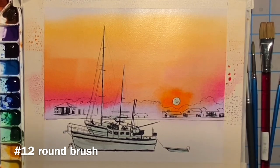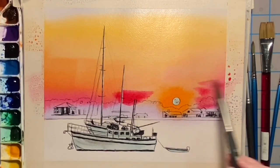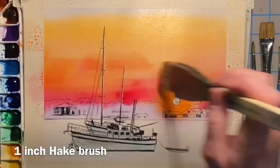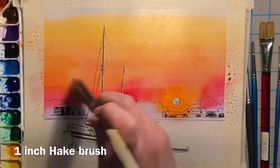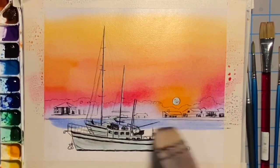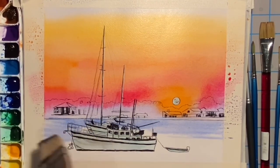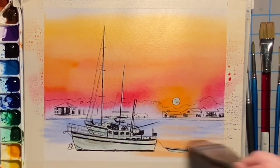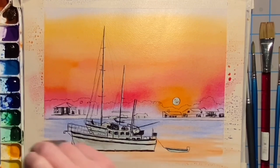Then I add a little bit more orange around the sunset area, a little bit more quinacridone rose, and blend it in a bit. Then starting at the waterline I add in the French ultramarine blue, and begin to add in the transparent pyrrole orange and the quinacridone rose for the reflections.